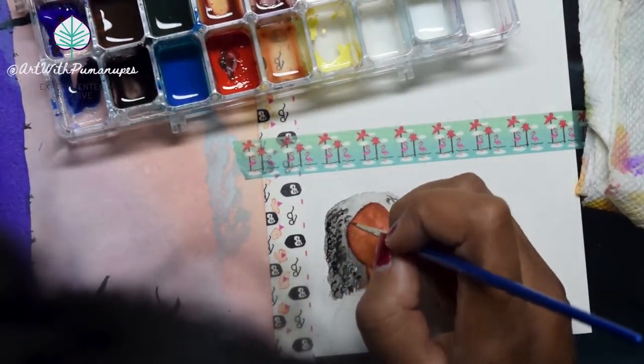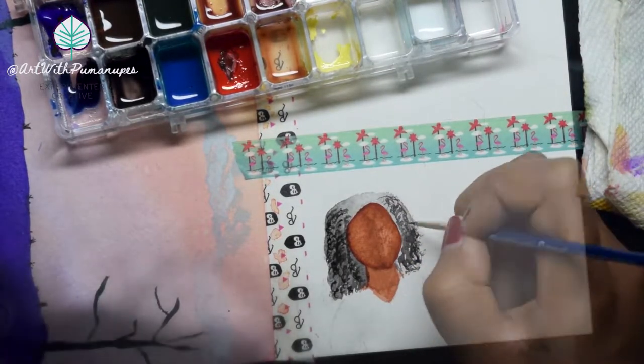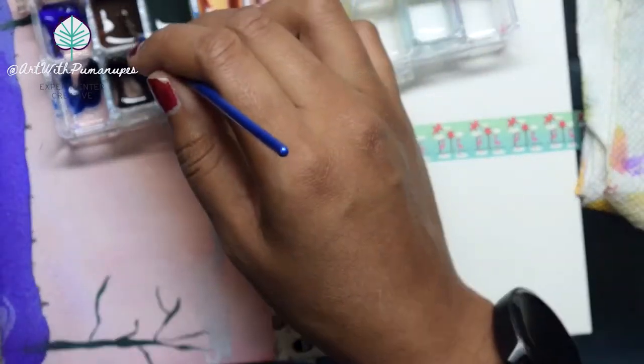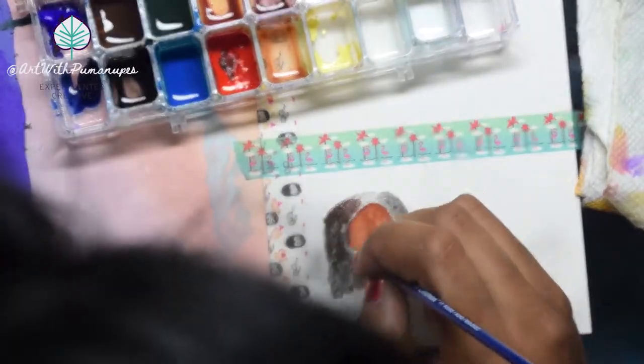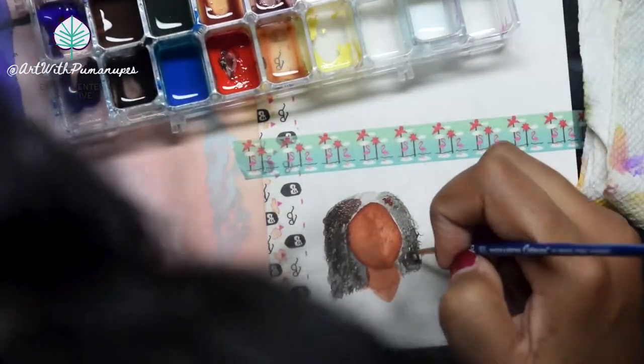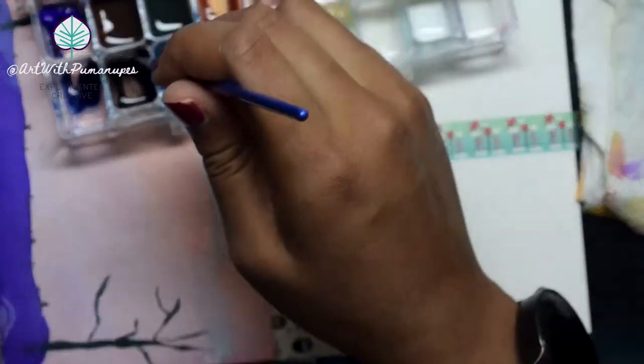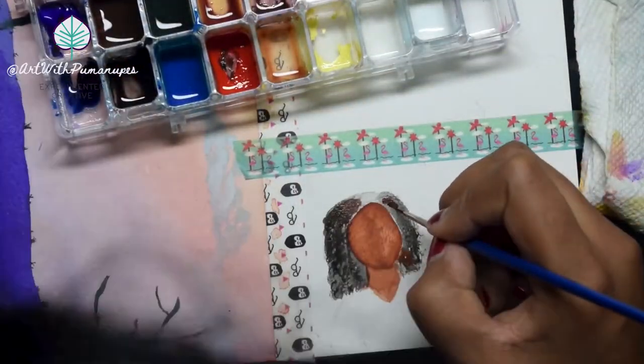I have to apologize here — I was trying a different setting with my camera and unfortunately there are quite a lot of shots of just my hair instead of the actual painting. I tried to edit it down, so if you see big chunks missing, that's what happened.